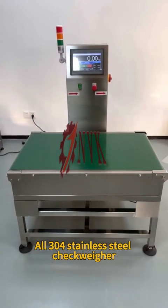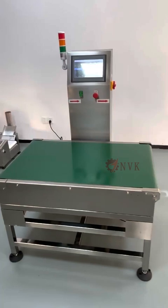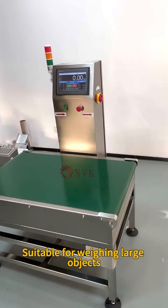All 304 stainless steel checkweigher with 4 load cells. Platform width 600 cm, length 1 m. Suitable for weighing large objects.